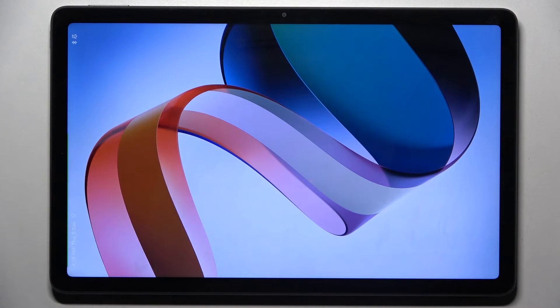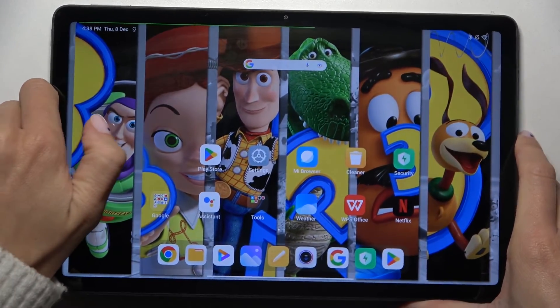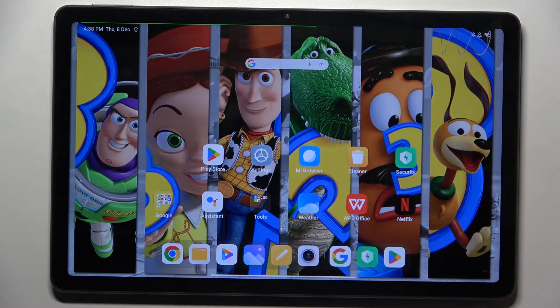As you can see, you can use your device again — smoothly rotate the screen — and it is ready to use.